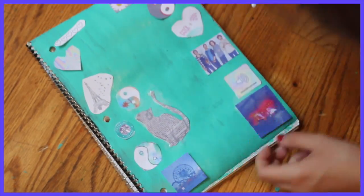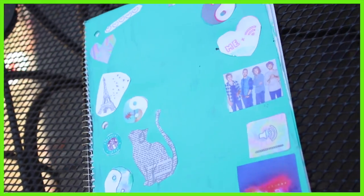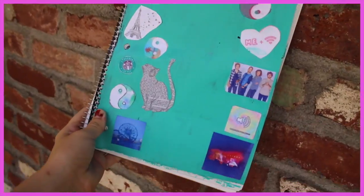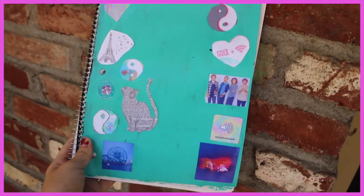Once they're all done and stuck to the notebook, you're pretty much done, and I think it turned out really cute. I would definitely bring this to school, and I hope you guys like this DIY.